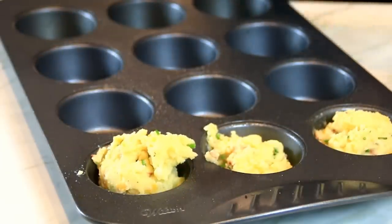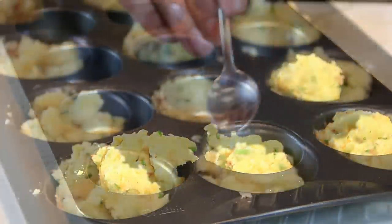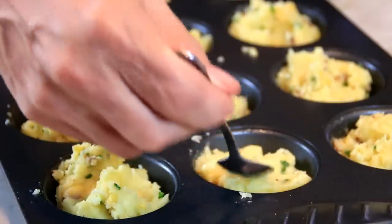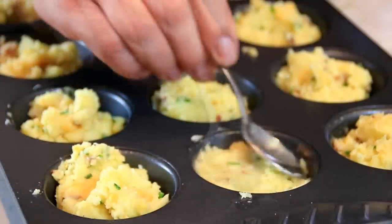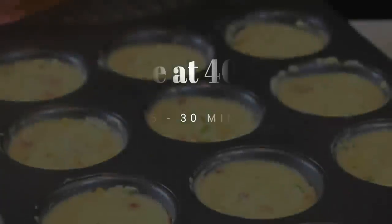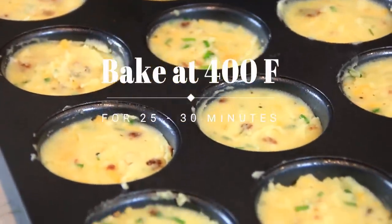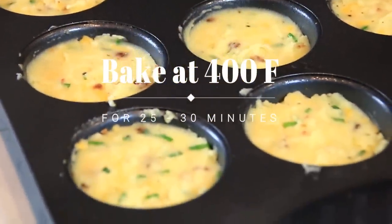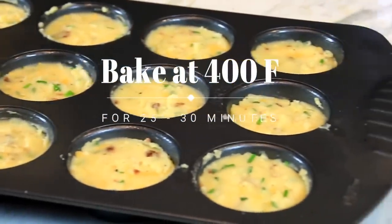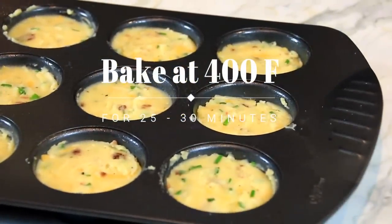This is gonna be so good guys. Then what you want to do is take the back of a spoon and just smooth it out to make them look really pretty. This is gonna make you 12 decent-sized muffins. Slip these into a 400°F (200°C) oven for about 25 to 35 minutes.